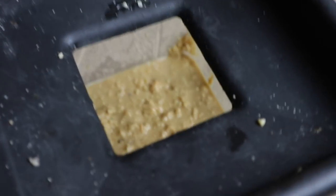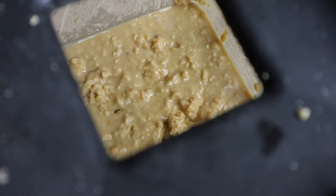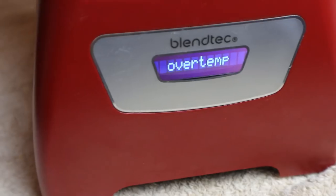Let's see how we're doing so far - oh yeah, definitely getting there. It's definitely turning into a butter, it's a bit too crunchy though for my taste. Oh no - over temperature, that's not good.